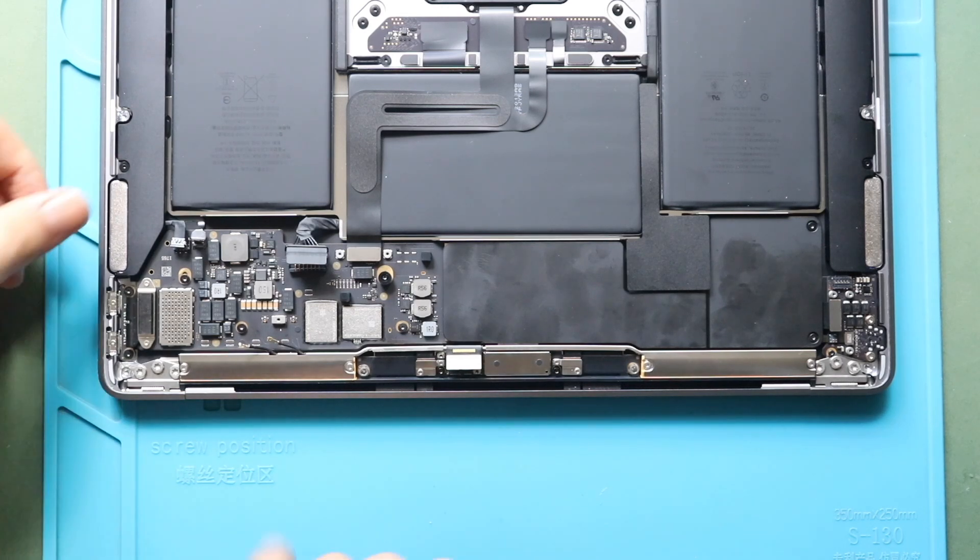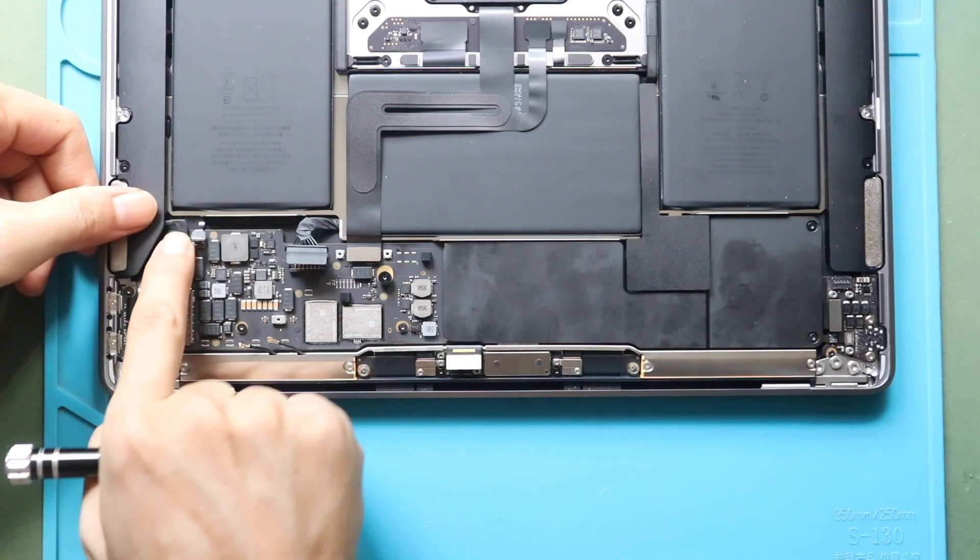Next, gently slide the microphone flex cable in and then secure the lever.